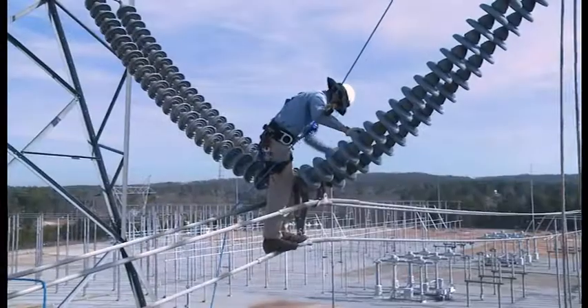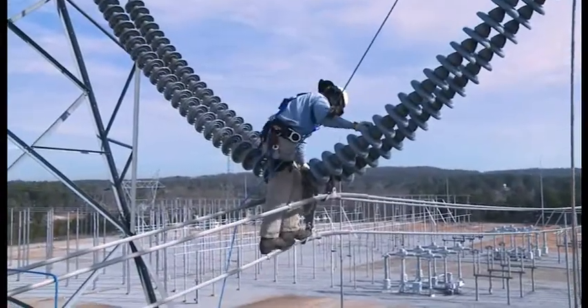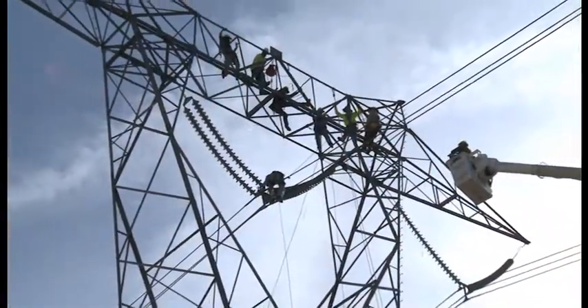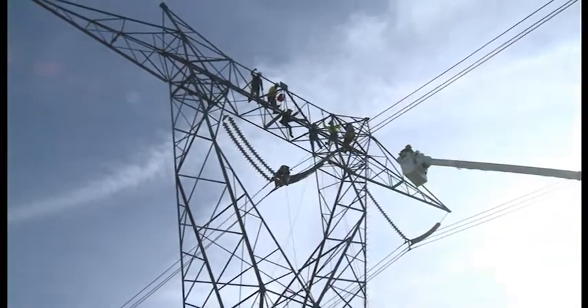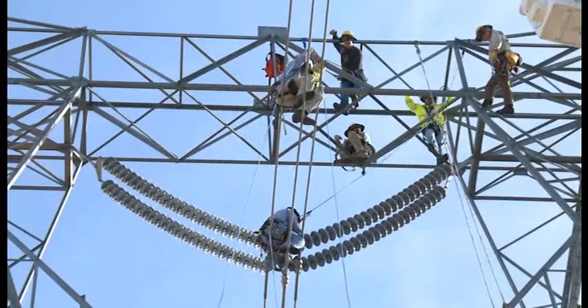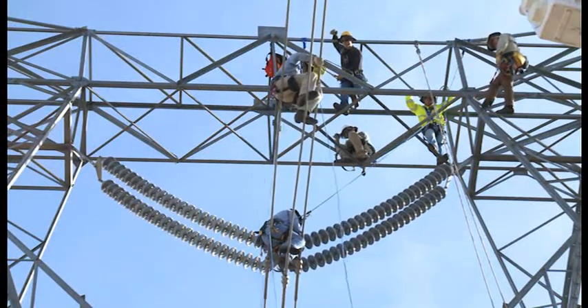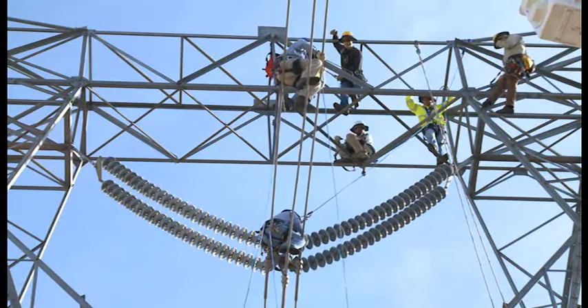What we're doing here is a job-specific training for replacing the V-string insulators. I was hired to come in and do a specific rescue procedure for the center phase. We're going to access the conductor with either a ladder or an insulated bucket truck, drop the worker off on the wire, and he comes in to do the work at the tower — the yoke plate up there on the hot end.